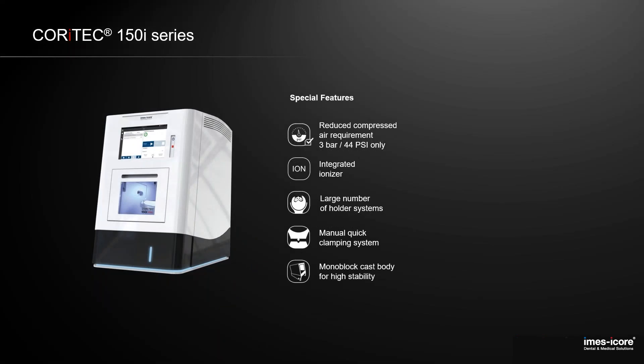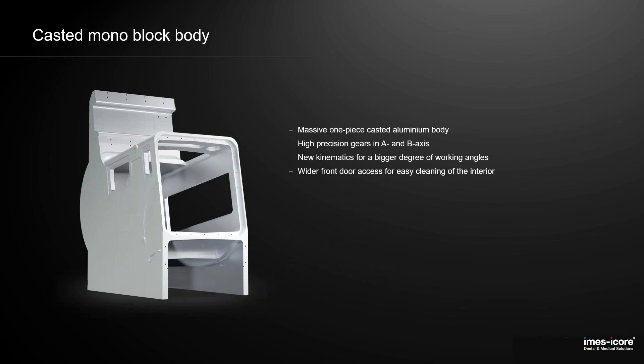The stability we need is made for high precision and the standard materials we use to mill — zirconia, PMMA, and blocks. But as we are now going to mill metal with this machine as well, we are using a casted monoblock body made out of alumina. It's only one piece, there are no joints, no movement, no bending — it's really smooth during milling. We also increased the precision of the A and B axis gears. So the machine is extremely stable for all materials and wet and dry milling.